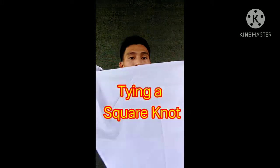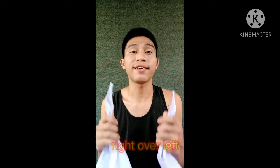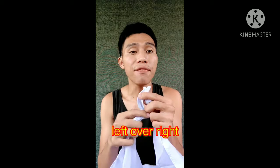So provide a triangular bandage, of course. There are three steps in how to perform tying a square knot. First, find the ends of the triangular bandage — these are the ends, right and left. The second step is to perform right over left. Right over left. And the third step is left over right. Left over right.